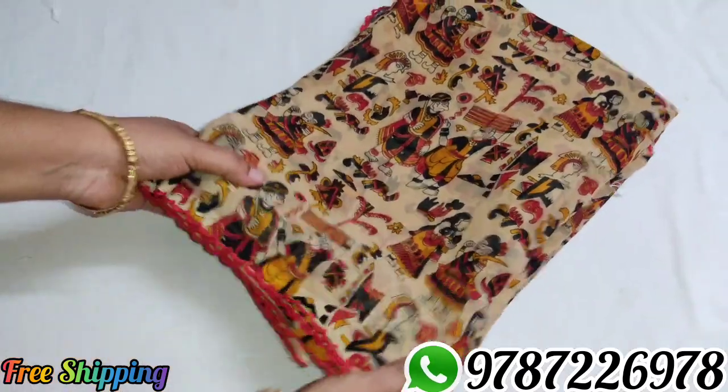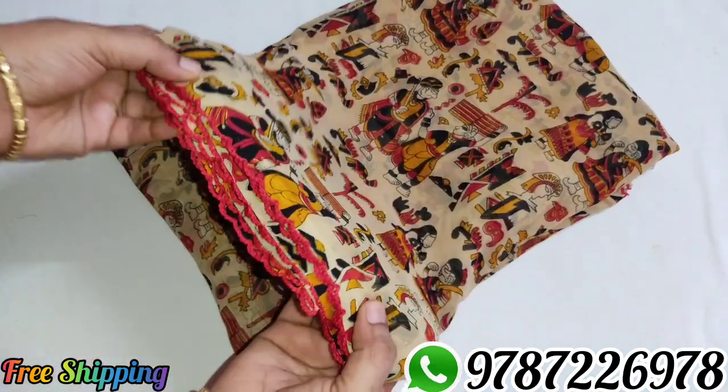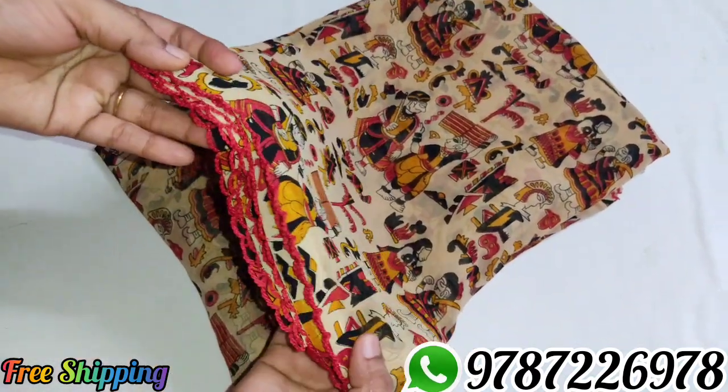Sari number 1. Sari rate is 410 rupees all over India, free shipping. If you use this sari number — you can use 380 number — you can get it for 410 rupees.